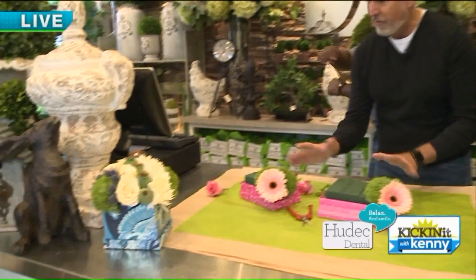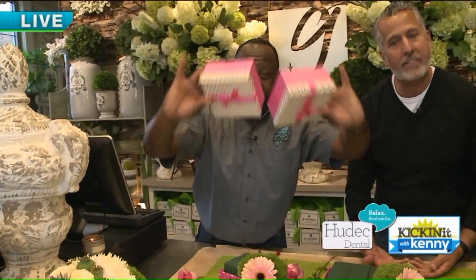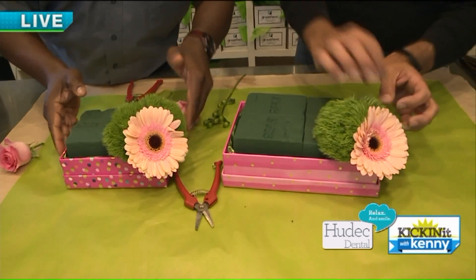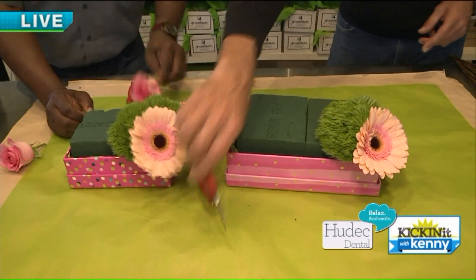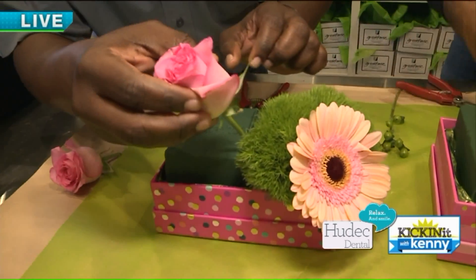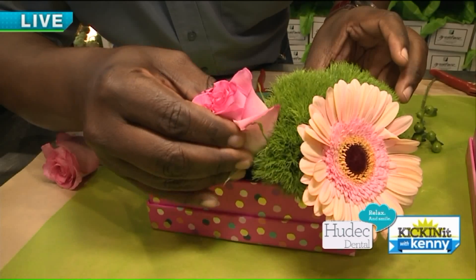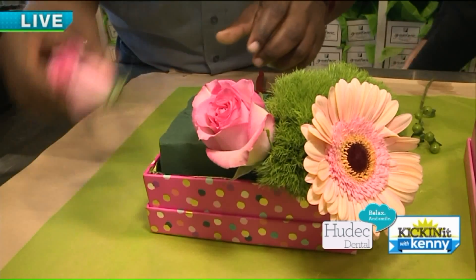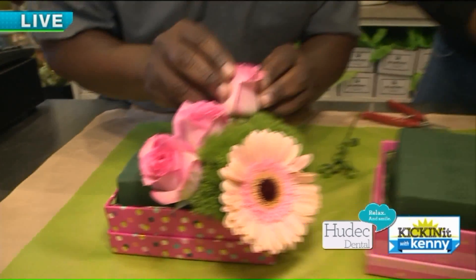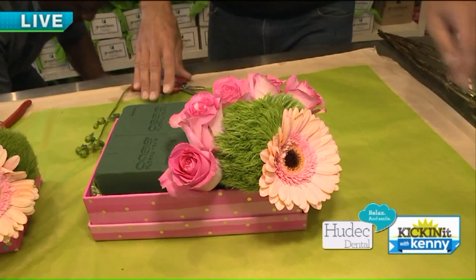Now we're gonna talk about these cool pavé designs. We have these boxes — it starts out as a simple decorative box. You put down some floral foam, then start with a gerber daisy, then dianthus, and then we're gonna put some roses in. You tuck the roses in at an angle, creating a really cool look with this pavé design.